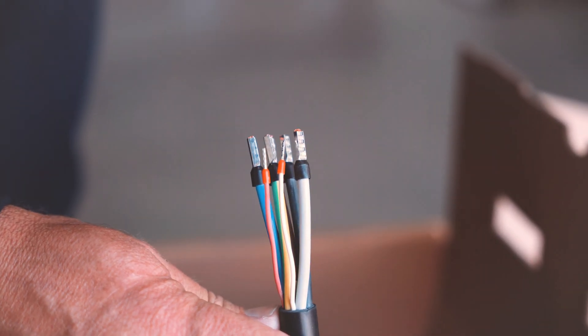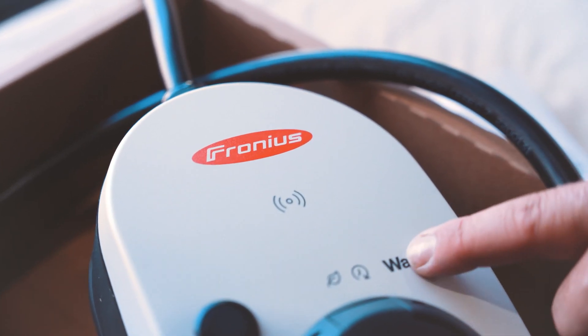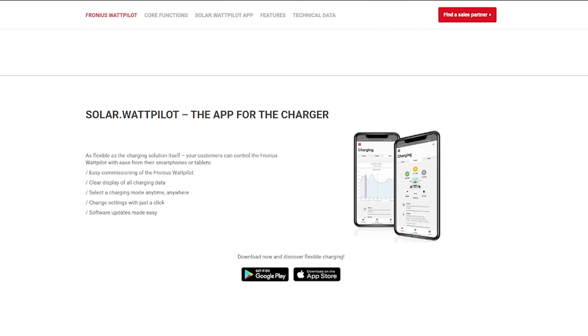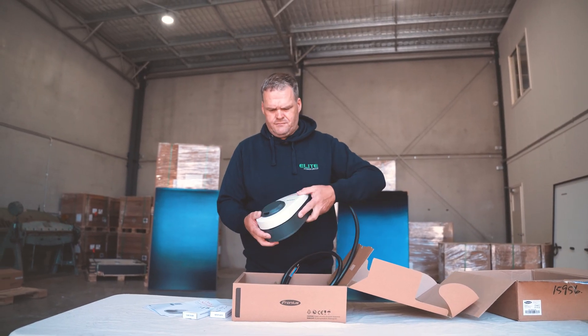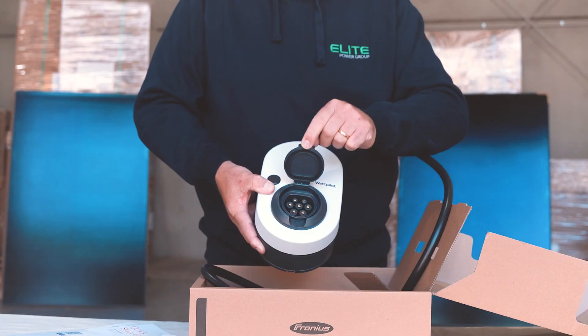You would hook that up and have it talk to your Fronius inverter. It'd be great to combine the Wattpilot, the Fronius inverters, and the Fronius smart meter — there's some intelligence there where you can prioritize using excess solar, or even schedule with the app when your EV charger kicks on. This is the size of the unit; it's quite light. On the front here you've got what looks like an on/off button — that's a CCS charger.